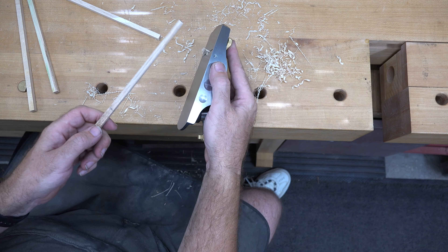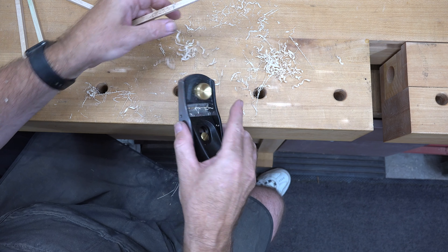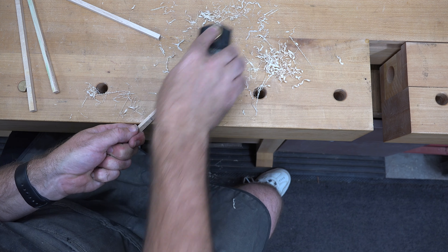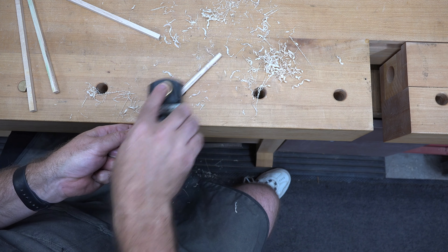This isn't exactly a fast process, but are we in a hurry? I don't think so. We'll just keep working it and milling it down until we're happy with it.